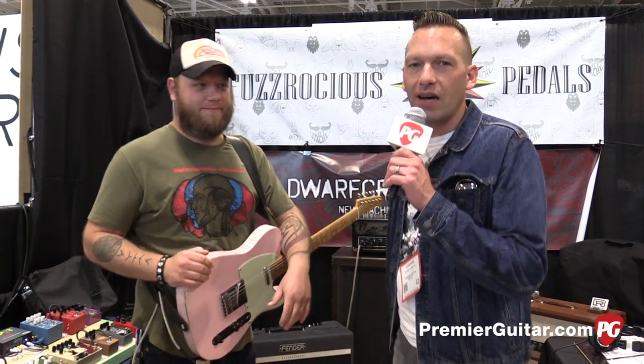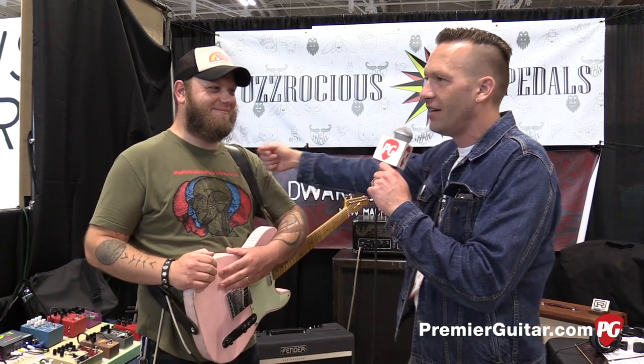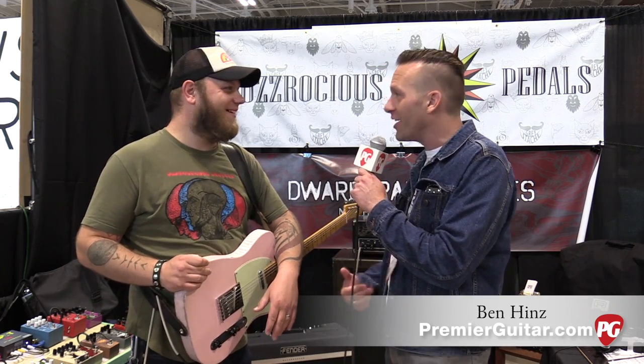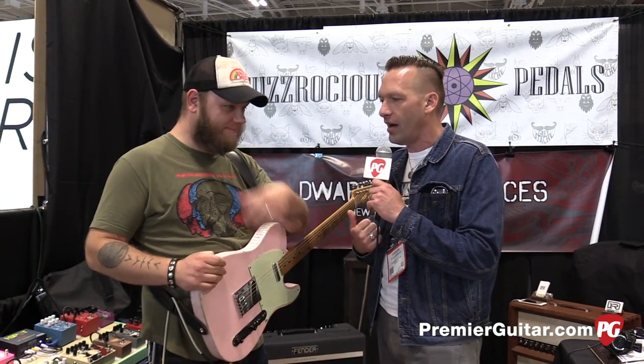Hey guys, Sean Hammond with PremierGuitar.com. We are at Summer NAMM 2017 in Nashville talking to Ben Hines from Dwarfcraft, also one of our illustrious authors for State of the Stomp in our magazine and online.